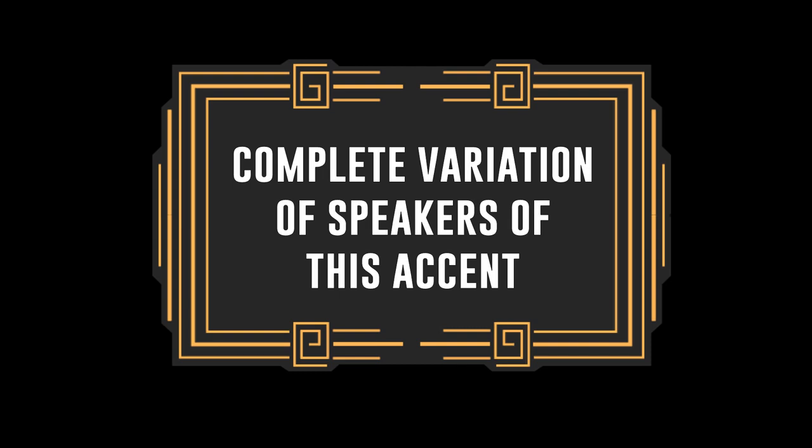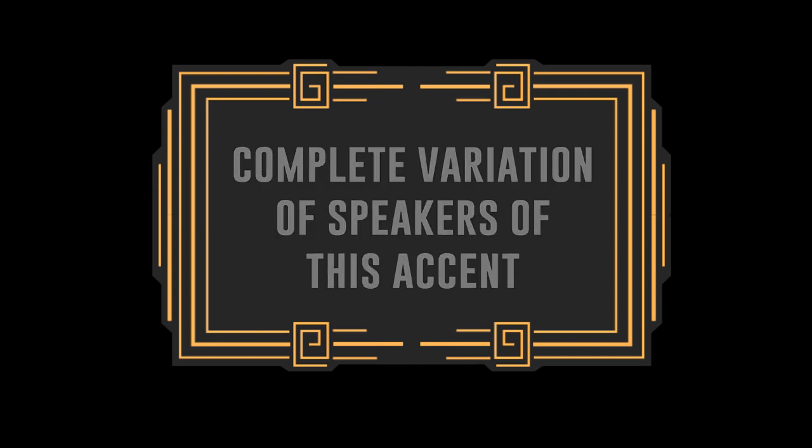Some actors retain their American accent in certain words. In British English you have the LOT vowel which is O. I've noticed that a few American actors including Katharine Hepburn and Vincent Price do this. So Katharine Hepburn says 'snob' and I would say 'snob.' Goes to show that there's a complete variation of speakers of the transatlantic accent.